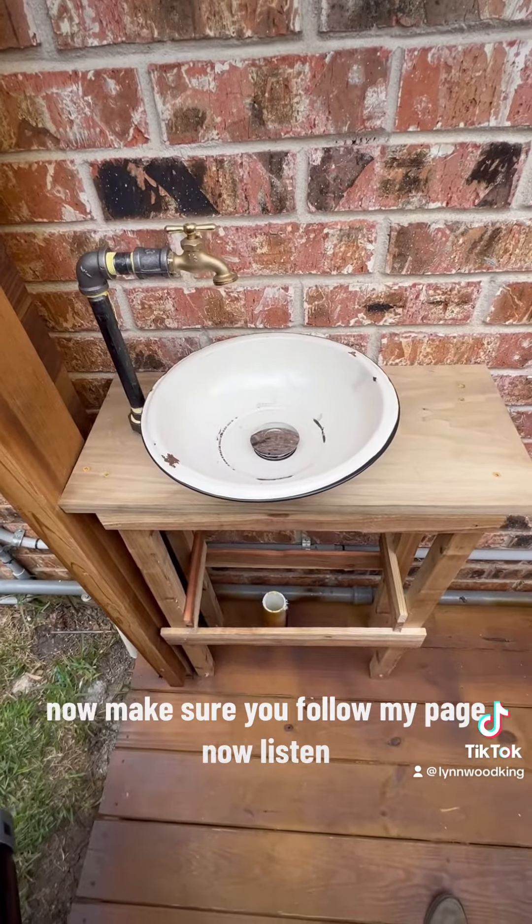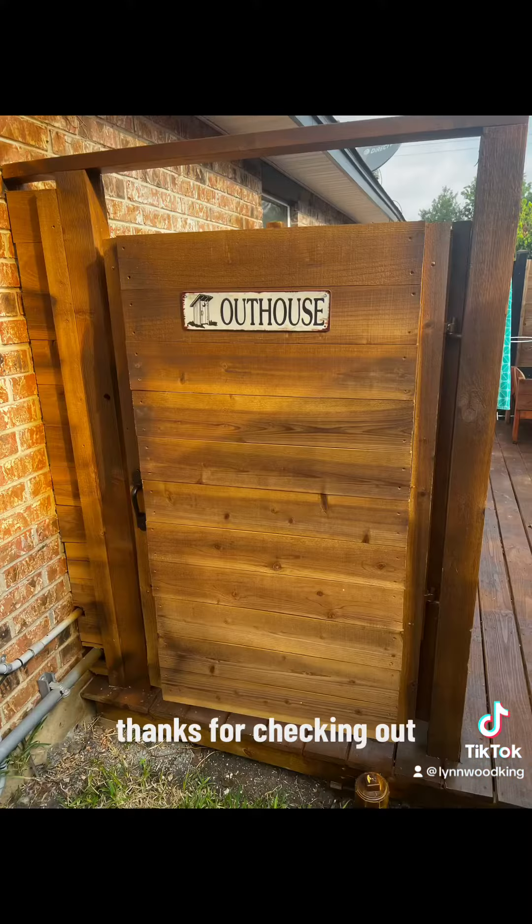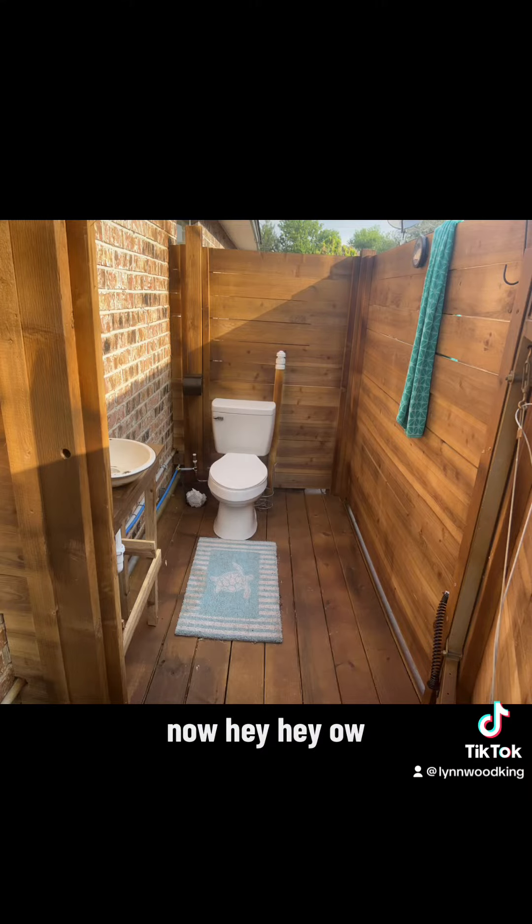Make sure you follow my page. Thanks for checking out — there's my outhouse, people. I hope you like it!